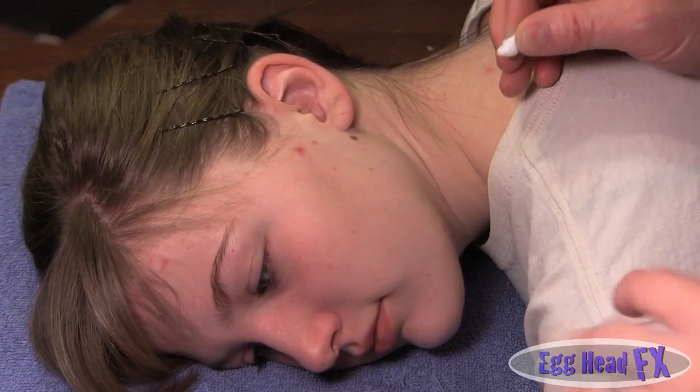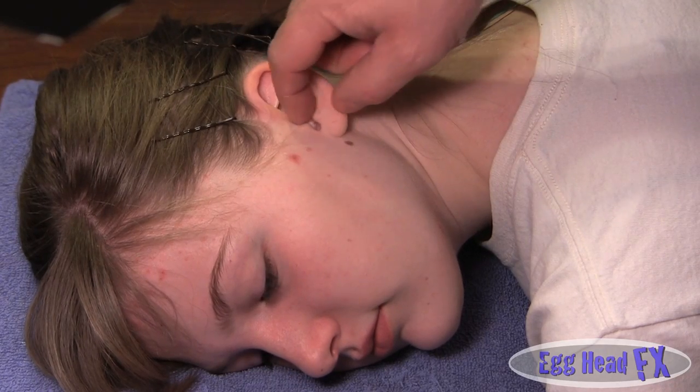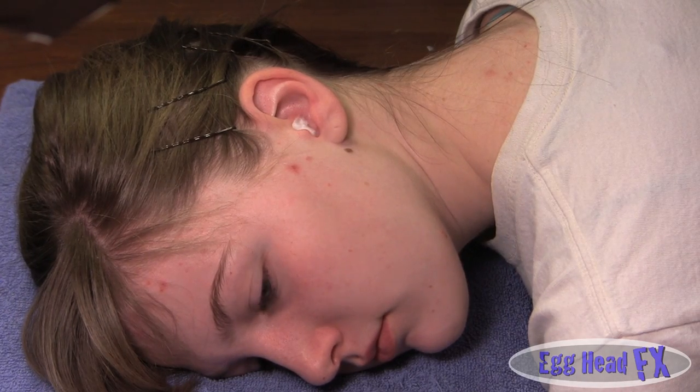Before we start, we always clean the ear first, and then we add a little cotton to the ear hole. When you cast it, the cotton will come out with the alginate, so you don't have to worry about it.